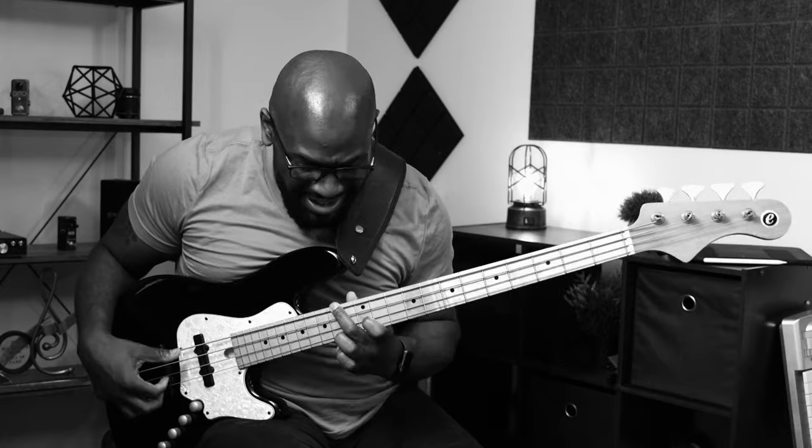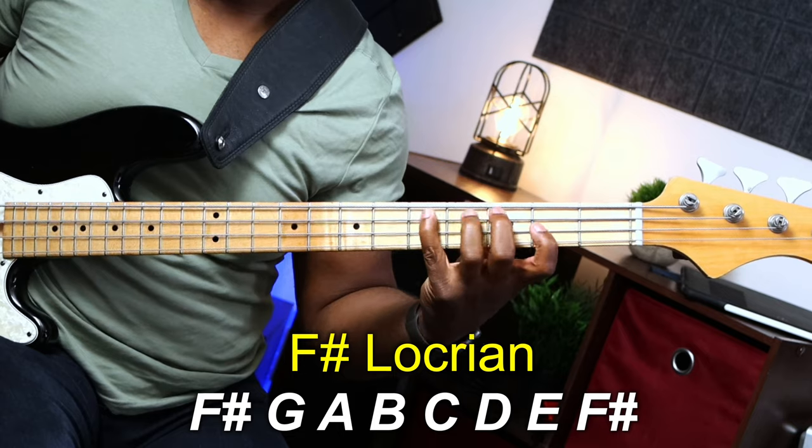The minor seven flat five chord really isn't talked about as much as a major chord or a minor chord, so it's one of those chords that's just kind of out there. It's really called a half diminished chord if you want to think about it like that. It's the last mode of the major modes, and if you were to go up the modes and play to the seventh mode, that's your Locrian mode — it will start on the F sharp, and that's where that chord derives from.